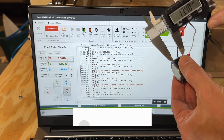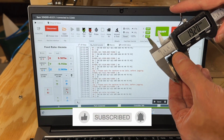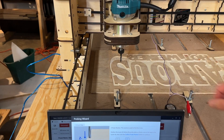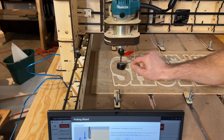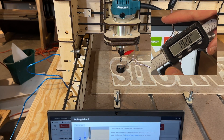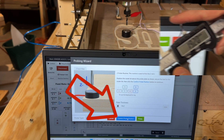Measure your touch plate — 19.2 millimeters. We'll remember that. And this is how you prepare: hit the probe button in the software and enter 19.2 on plate thickness.